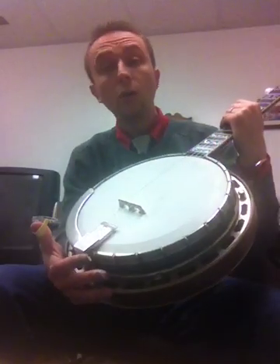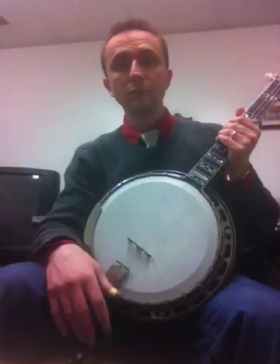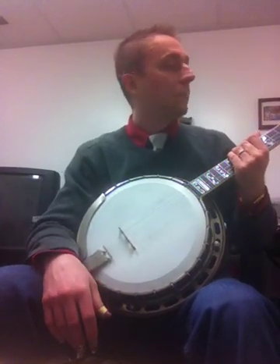The pot is all original, including the no-hole tone ring. Of course, the head and the bridge have been replaced, but it's got the flying eagle inlay, as you can see.